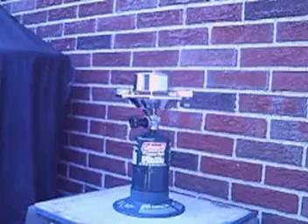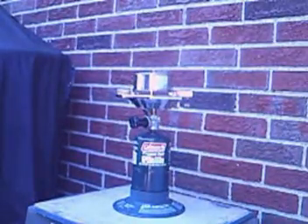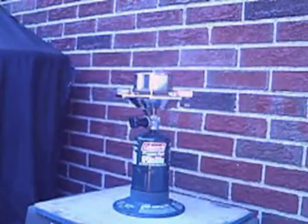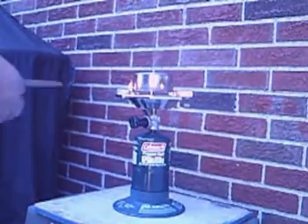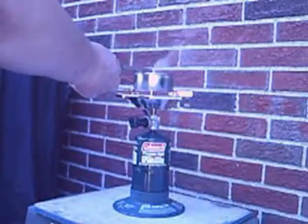There it starts — that quick, it just starts up with the smoking. More smoke. And I'm going to try to light it now.